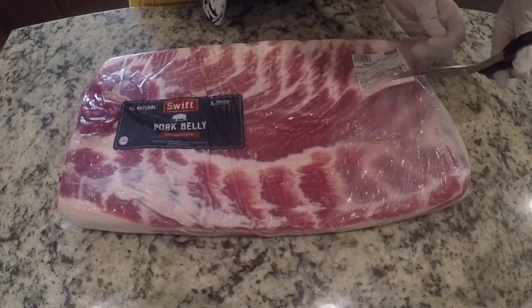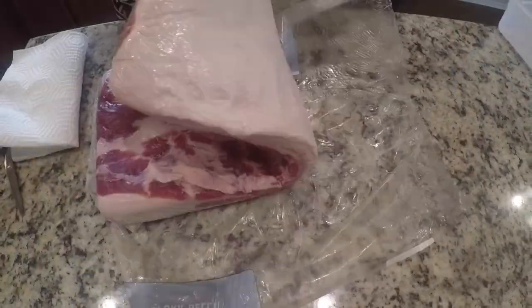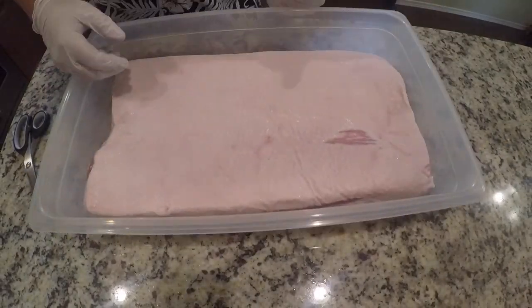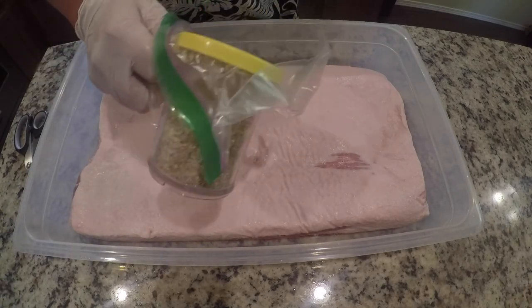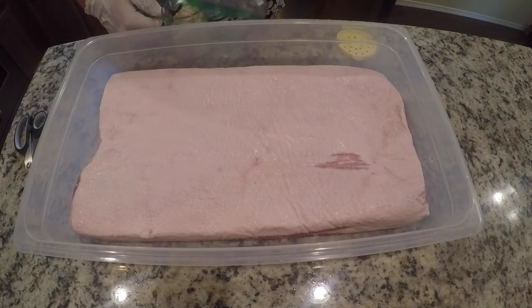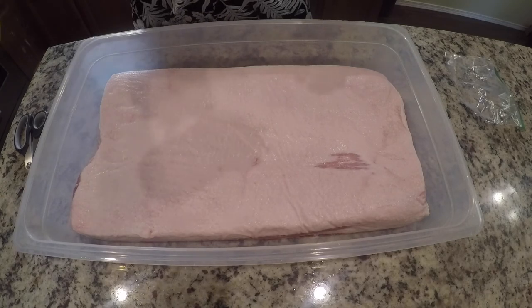Now it's time to open up your pork belly and pat it dry. We're going to put it into a plastic container to cure it. Now that our pork belly is in this plastic container, we're going to take the dry rub that we mixed up and we're going to use all of this cure rub on all sides of the belly.